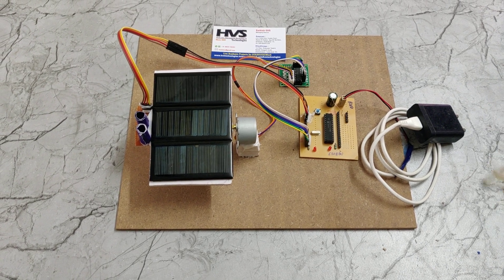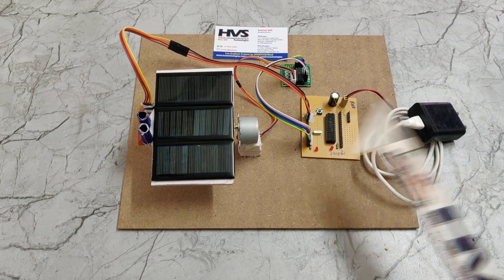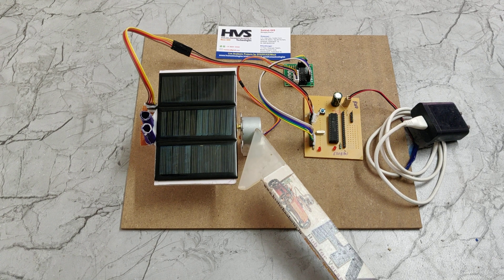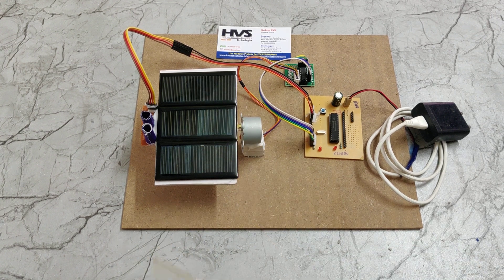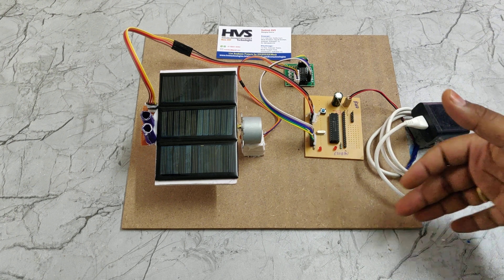Welcome to the project demonstration of a solar panel tracking system using a stepper motor. The stepper motor model we are using is the 28BYJ-48, which is used to rotate the solar panel system. The purpose of this project is to track the sun as it moves from east to west.